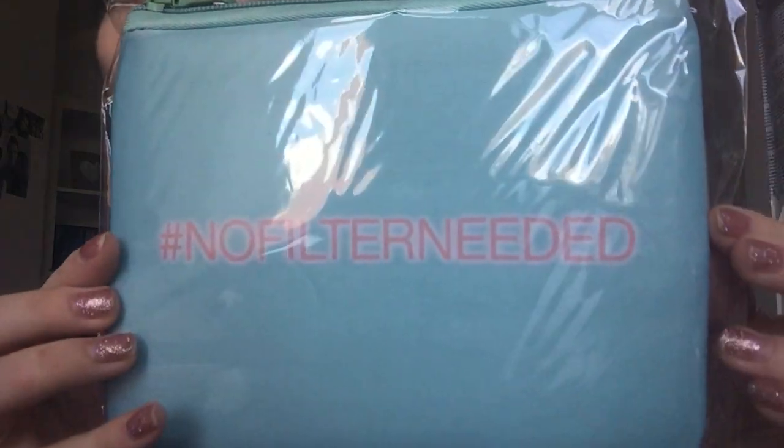The next thing came free with my makeup — this little bag that just says 'no filter needed.' I thought that was really cute and really summery. I'm actually going to bring this on holiday and put my makeup in it.